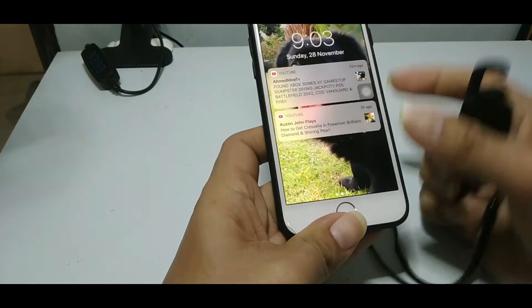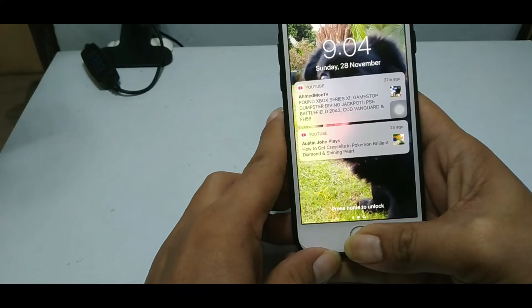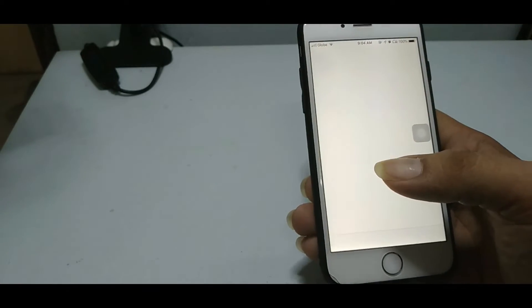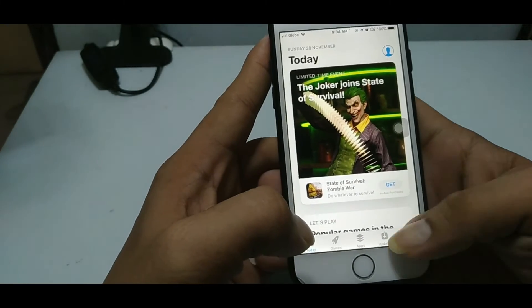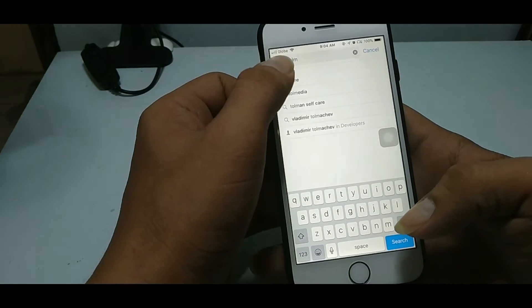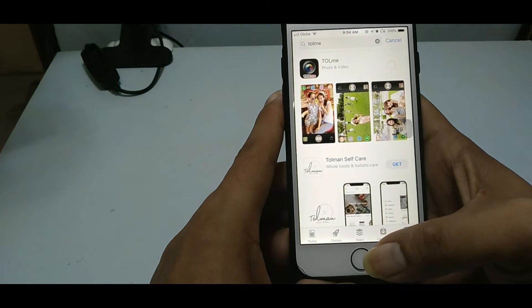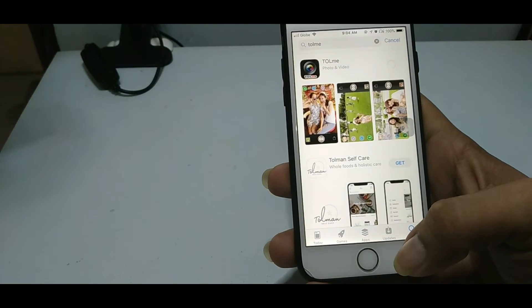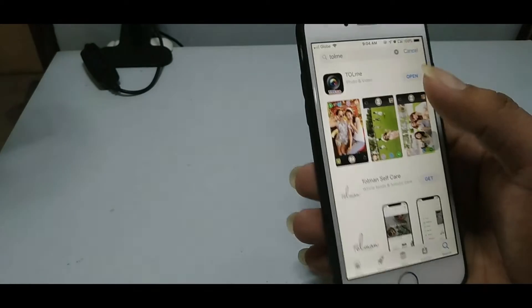I don't have the application for this on my phone yet, so let's open it up. Let's try this on my iPhone. It's downloading — okay, let's open it up.